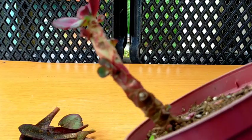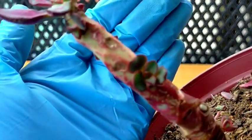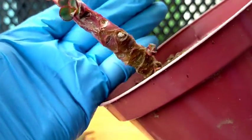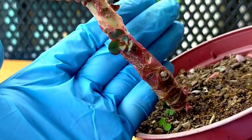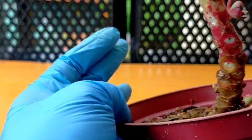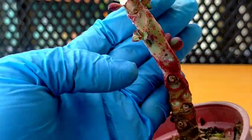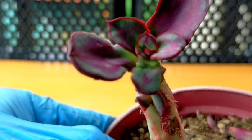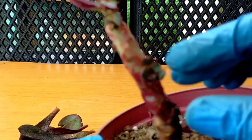So after removing the leaves, it would look like this — totally bare. And we can also notice that there are a lot of offsets that have grown around the stem of our nodulosa. We have about 5 offsets that have grown so far. And we will be expecting even more offsets to grow since we've removed the leaves from the stem.